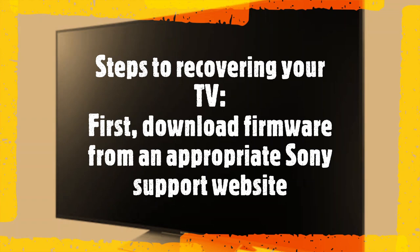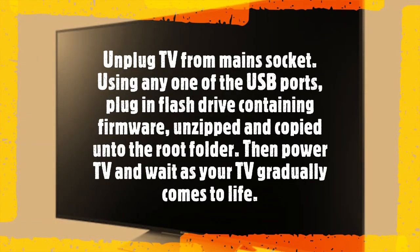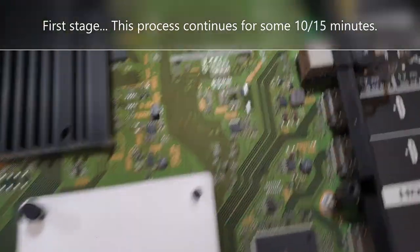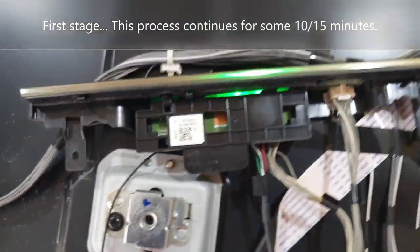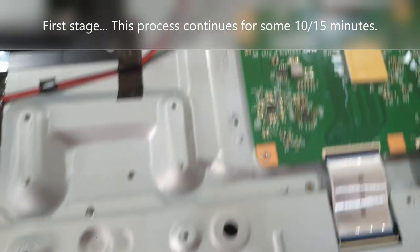Let's talk about how you can revive your TV and bring it back to optimal working condition. First, download the firmware from the appropriate Sony support website. Then with a flash drive formatted to FAT32, unzip the downloaded firmware and put the unzipped file in the root folder of the flash drive. Then plug it into one of the USB ports — the TV should be unplugged from the main socket at this point.